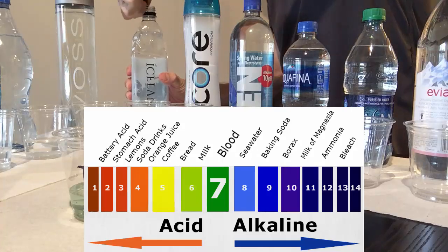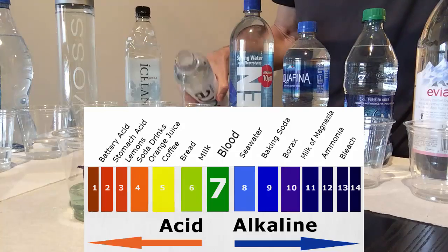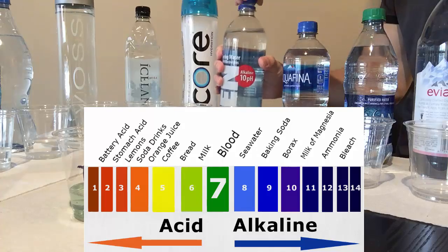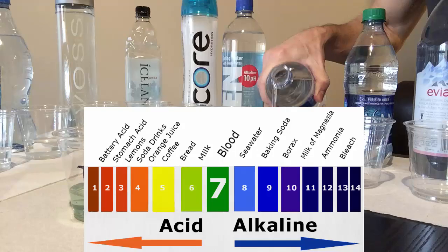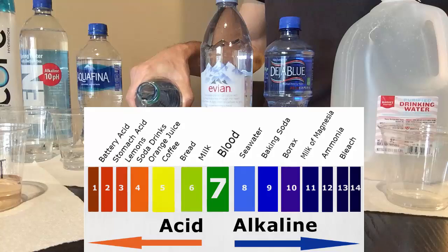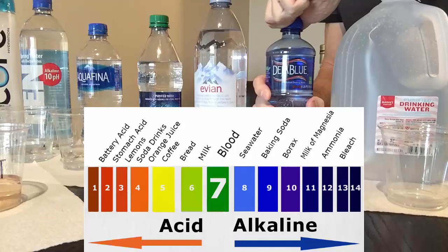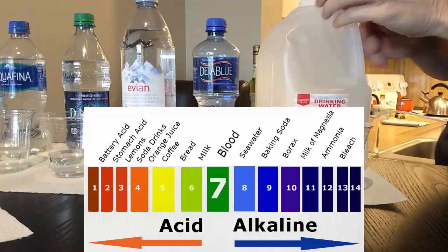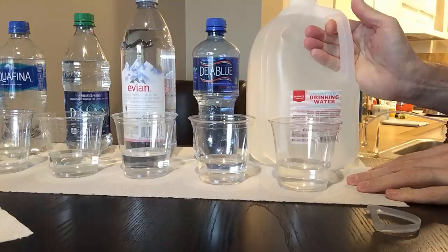Now let's talk about pH. Your blood is just about neutral to slightly alkaline at 7.4 — anything below that would be considered acidic, anything above that would be alkaline. The most acidic things are battery acid and stomach acid. Lemons are very acidic also, but they provide good alkalinity to your body — that's a topic for a different video. Sweet sodas, orange juice, coffee, and bread are acidic. Milk is just about neutral. On the alkaline side it would be sea water and baking soda. Ammonia and bleach are very alkaline, but I definitely would not be drinking those.